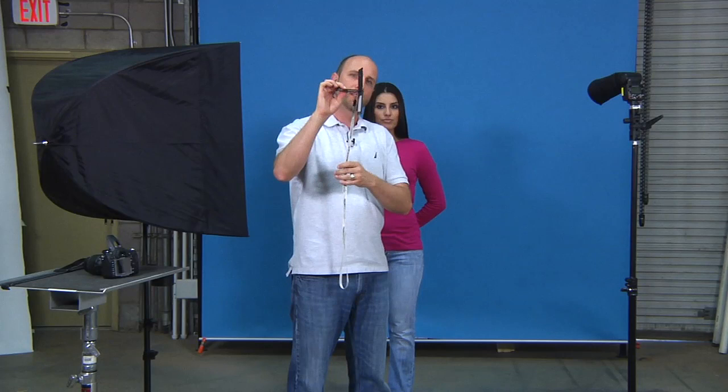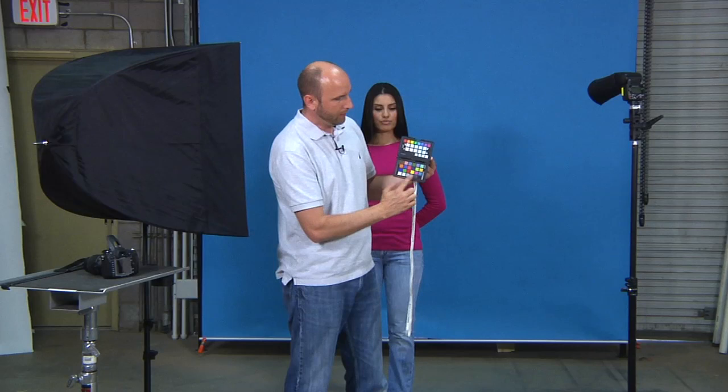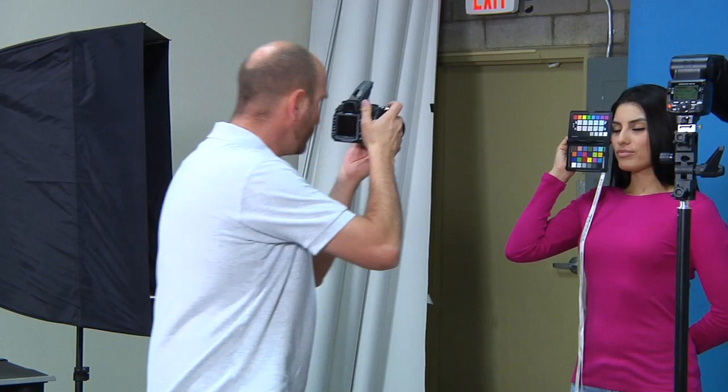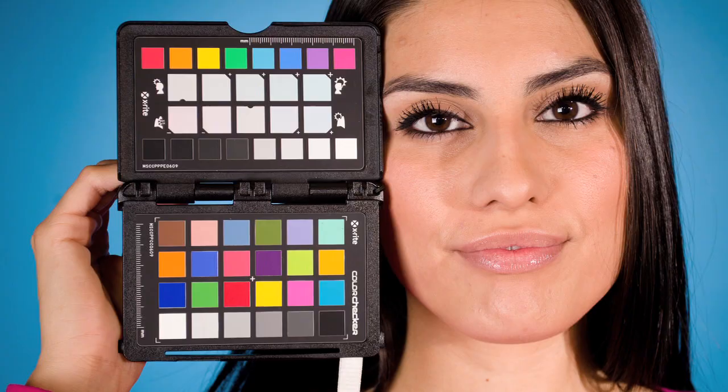Now there is something that you need to know. There's a right way to hold this, and that's with the people and the scenic stuff on top and all the colors on the bottom. Then also I'm going to have Ellie hold this right next to her face because it needs to be as close as possible to where the light is falling. She's holding it on the key light side of her face — where this light is falling is where she's going to be holding that. I'm going to make sure I get that to fill a majority of the frame. We got our shot — you can see how I've really filled the frame with this color checker. Now we have our calibration shot, we have our white balance, everything is set. Let's start shooting.